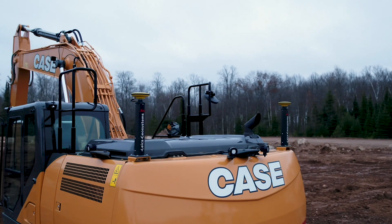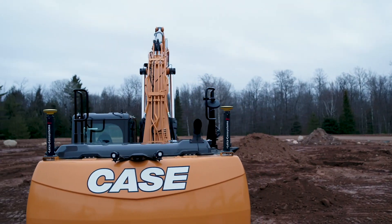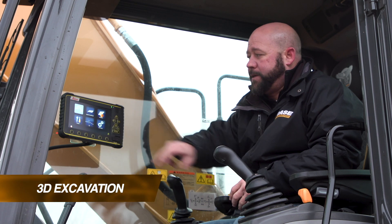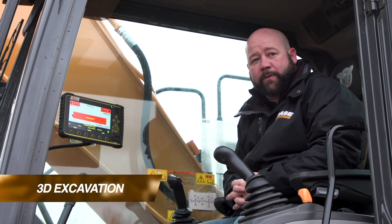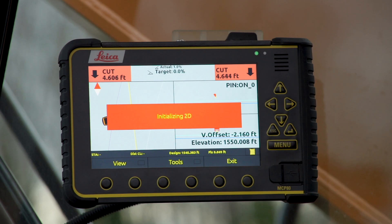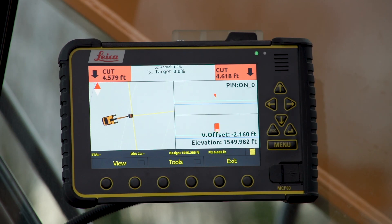Now I'd like to show you how the 3D system works compared to the 2D that we just looked at. The advantages of the 3D system: I can actually go in and work without stakes or without benchmarks. We take the job file and put it on our display so we can see everything about where we are on the job site.